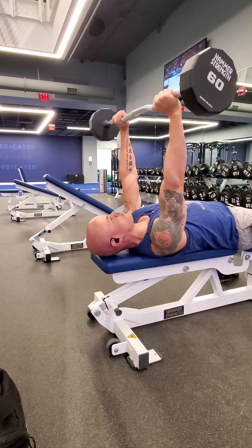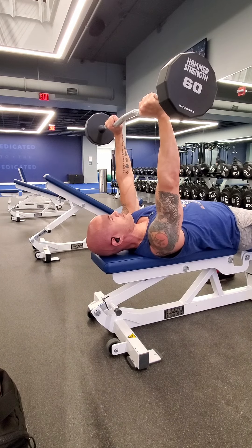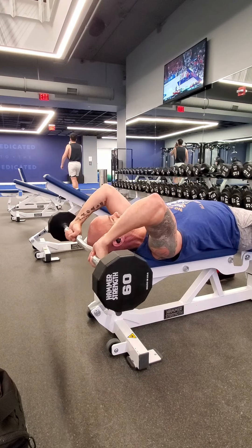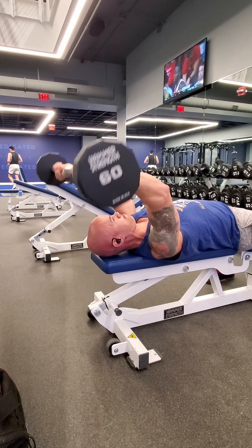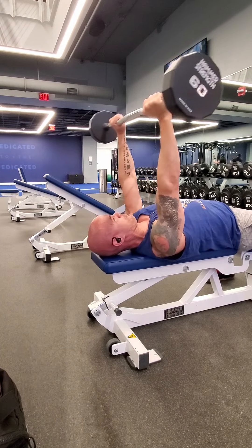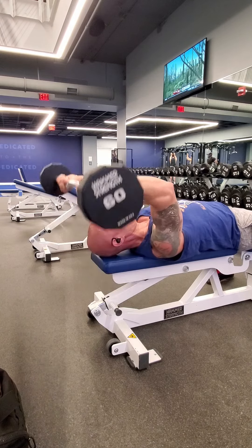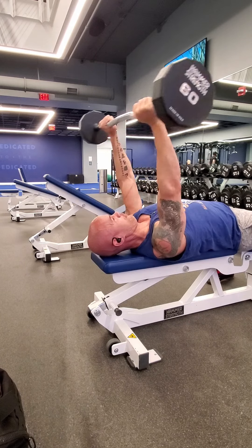So it'll look like this. I'm using a barbell, but you can use a barbell, dumbbell, kettlebells, whatever. Try to keep your elbows in — don't let your elbows point out to the sides. They should be pointing forward.